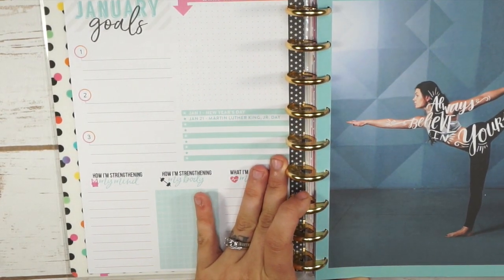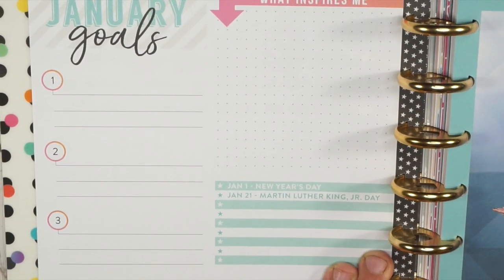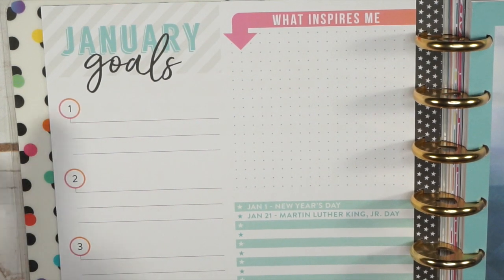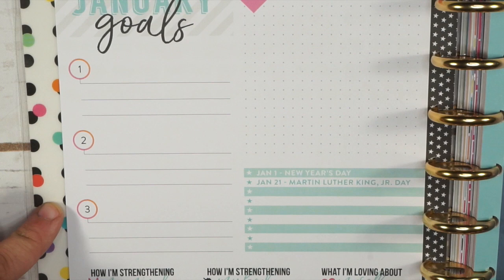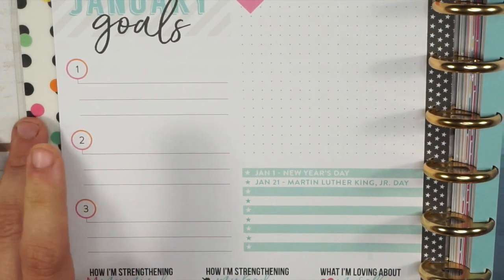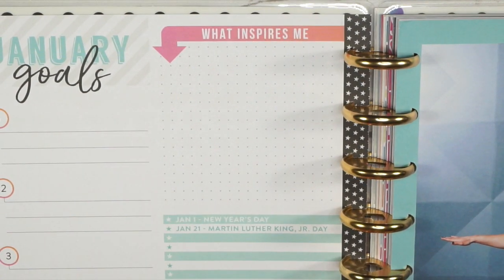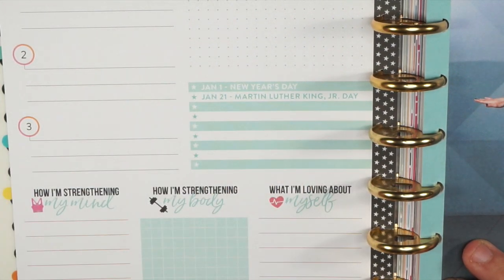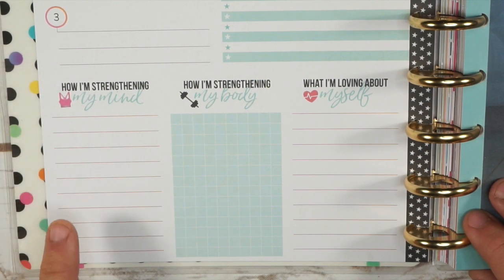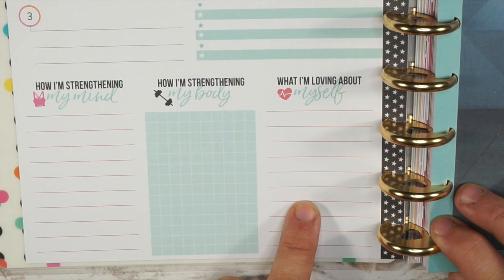This is what your dashboard looks like. The flip-throughs on the Happy Planner website didn't let me see all the details, so I want to make sure you get a good view before you pick it out. You have your January goals — for me these will be fitness goals. You also have 'what inspires me,' your important dates or holidays, and then a bottom section for how you're strengthening your mind, how you're strengthening your body, and what you're loving about yourself. I love that so much.